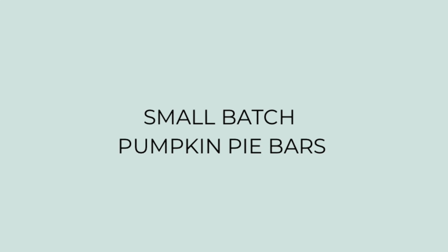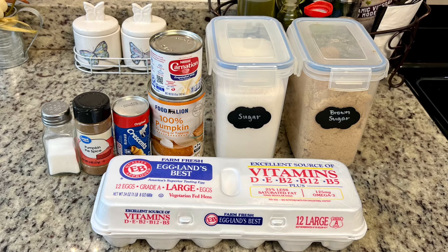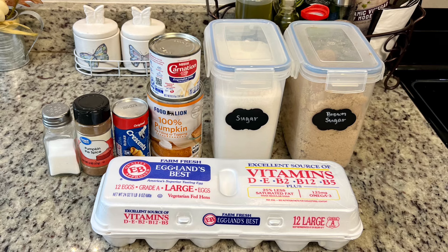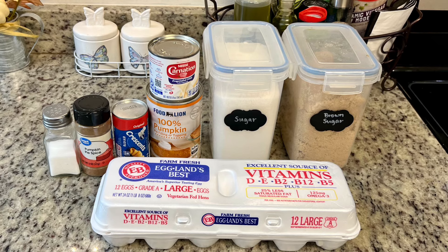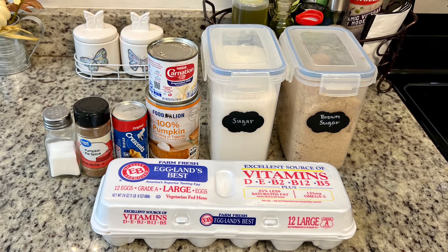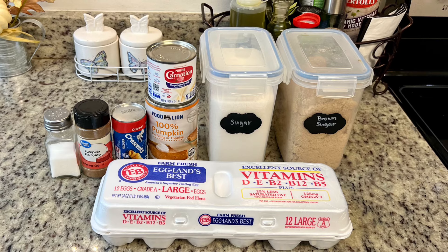Now for the dessert, we're going to make small batch pumpkin pie bars. These were so easy to put together and were delicious — if you love pumpkin pie, you'll love this. Here are the ingredients: salt, pumpkin pie spice, crescent rolls — I have one of the smaller cans with four rolls — a can of pureed pumpkin (make sure you get pureed pumpkin, not pumpkin pie filling — those are two very different things), evaporated milk, granulated sugar, brown sugar, and eggs.